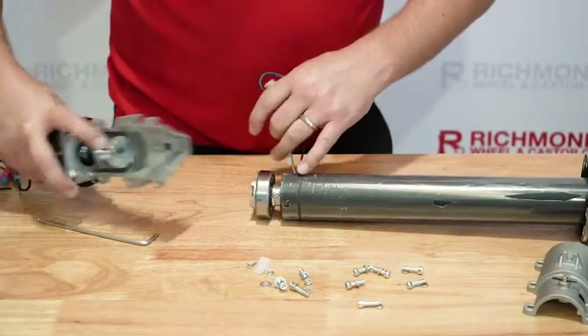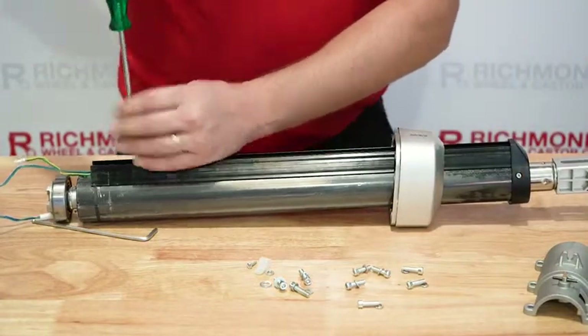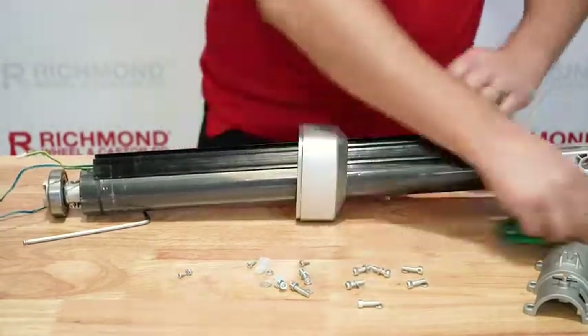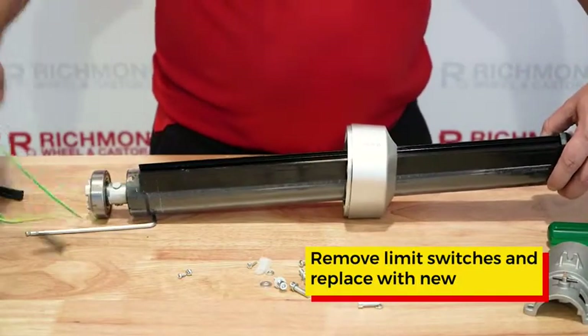Pull the wires out. On the base you've got two screws on this side and one on this side. The limit switches will now pull out.